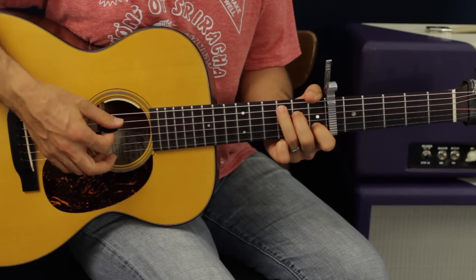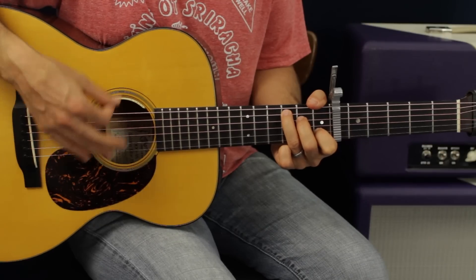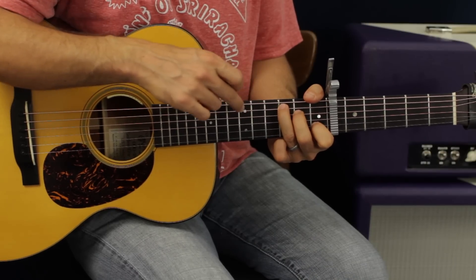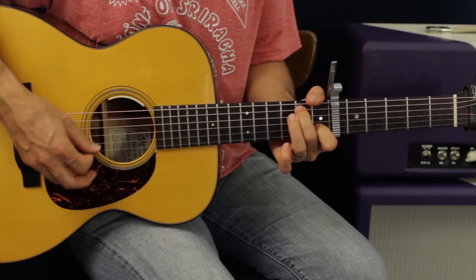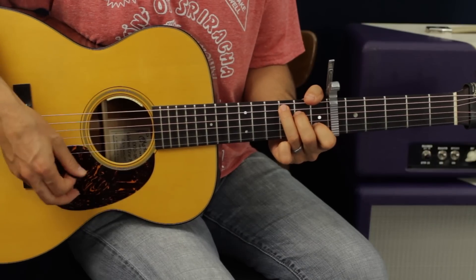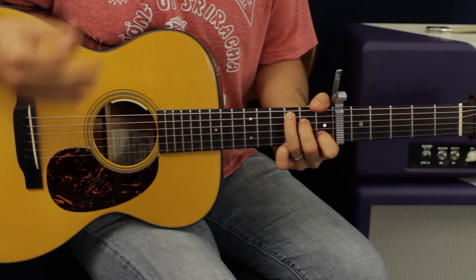The move I just did right there only happens once in the song. I'm taking that C chord, doing our same strum pattern — down, down, down, up — and I take this finger and exchange it with this finger on the same string, the A string, move it down to the second fret, then lift up this finger, and then go right back to the C and just let it ring.